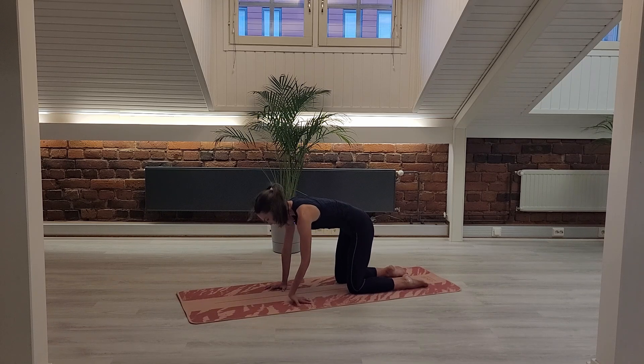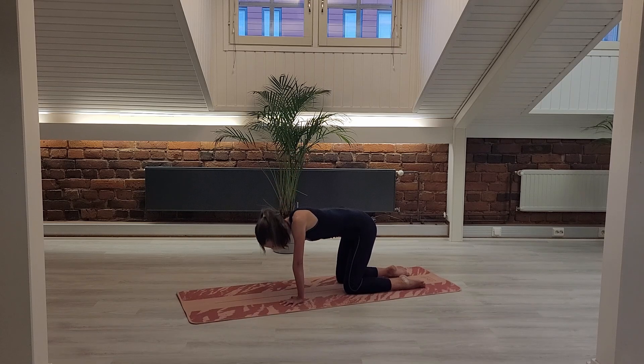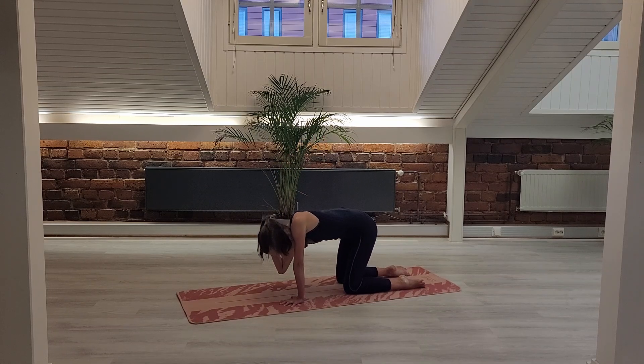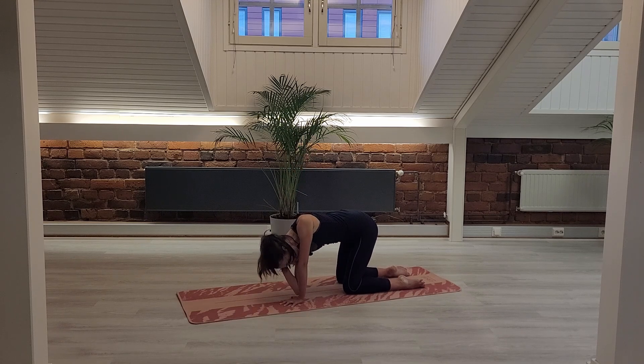Nice, come back into your neutral spine, fingers faced forward, and now bring the right fingers behind your skull. Hug your ribs in and inhale, open the right elbow. Exhale, bring the right elbow to meet your left wrist without bending your left elbow. Inhale, twist, open your chest and exhale, round in. Really press the left hand down to open. Exhale, round.